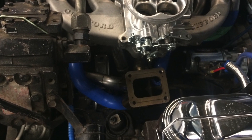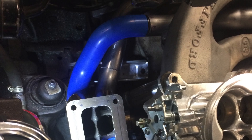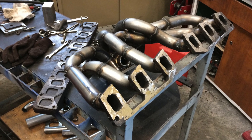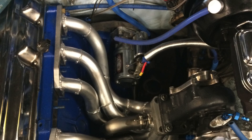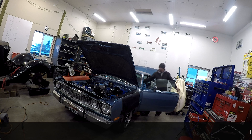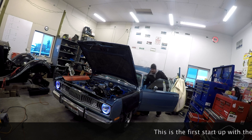Here we're trying to mock up getting the merge collector in there. You might notice that the wastegate port actually goes back in towards the engine. That's because the power steering box is so large there wasn't room on the outside, and the down pipe has to come down towards the back, so the only option was towards the engine and then we looped it back underneath.